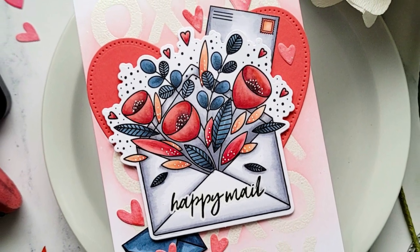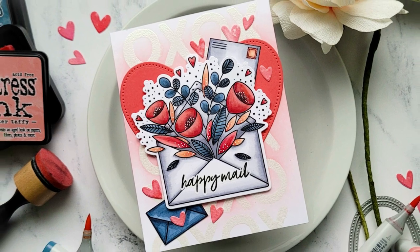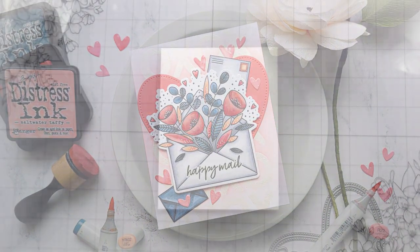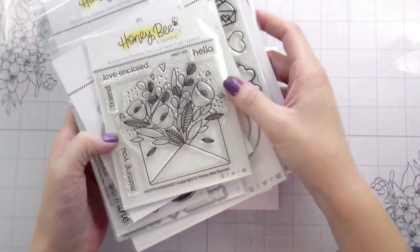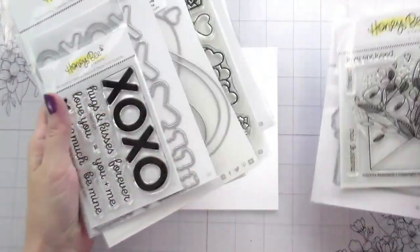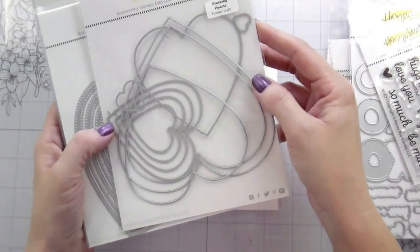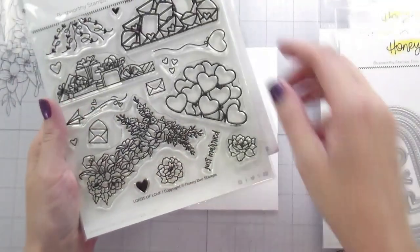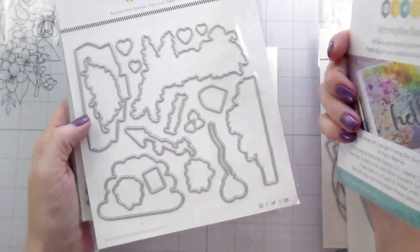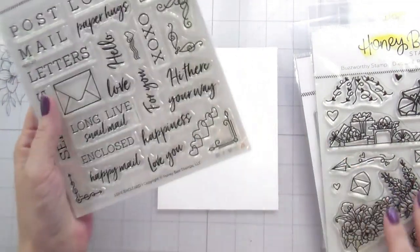Hi guys, it's Kelly here and I'm back with another video for Honeybee Stamps. Today we're going to be using this pretty postage stamp and die. I also used this little XOXO stamp and die, showed you the stacking hearts but didn't use them. I used these pierced heart dies, and I thought I was going to use the balloons from Loads of Love but didn't. This one's called Love Enclosed — I have the dies but couldn't find them, so I gave up and decided to fussy cut them.